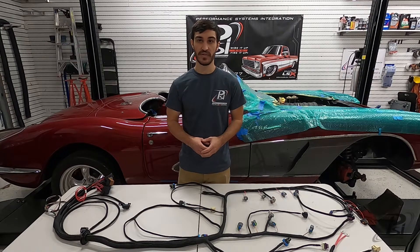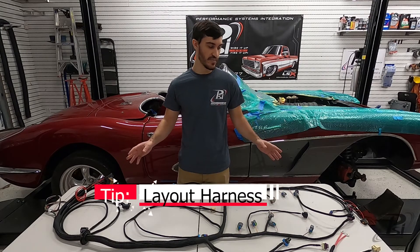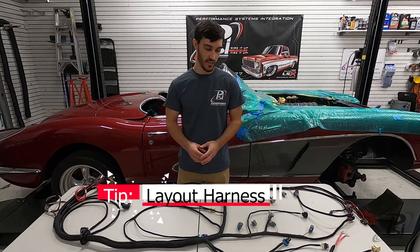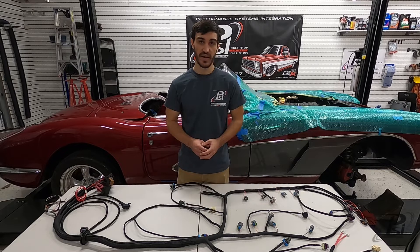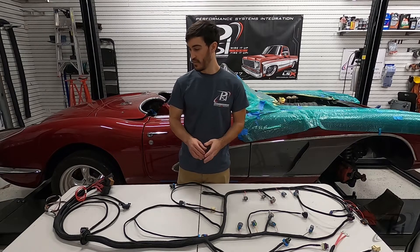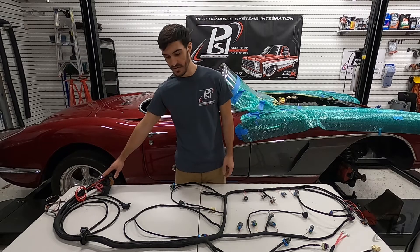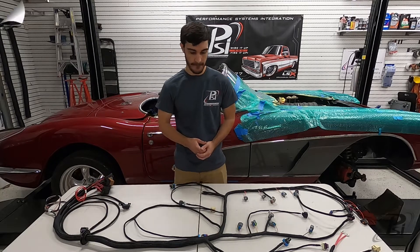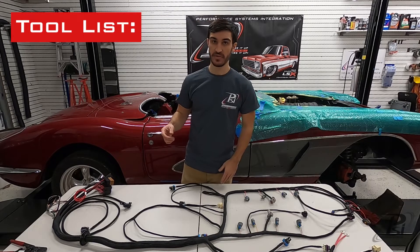The first thing you want to do with your harness is lay it out near your project vehicle, get familiarized with where all the connections are and where everything goes, so you can start planning how to route it and where you want to put your ECM and things that might go inside the vehicle.